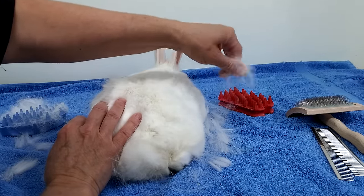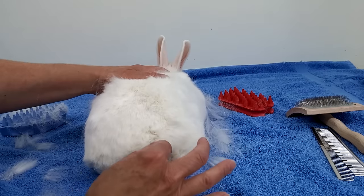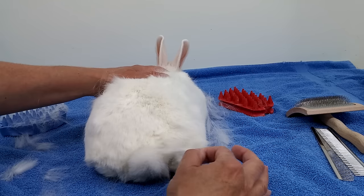And they don't like their back end touched much. But look at his tail — he has two tails! Look at all this hair.